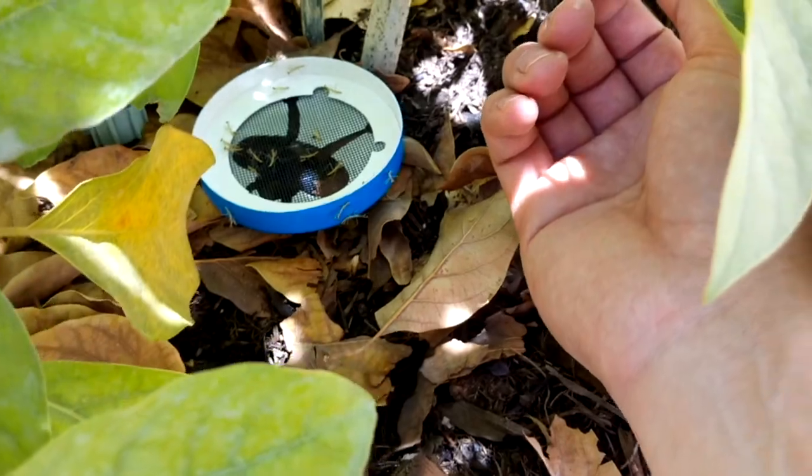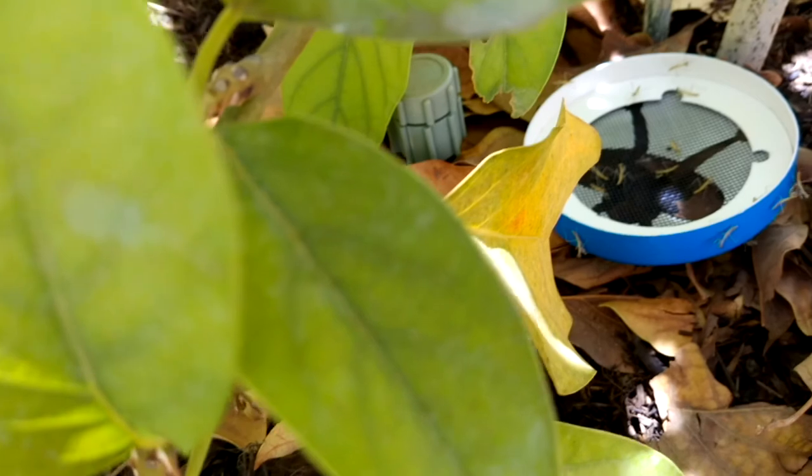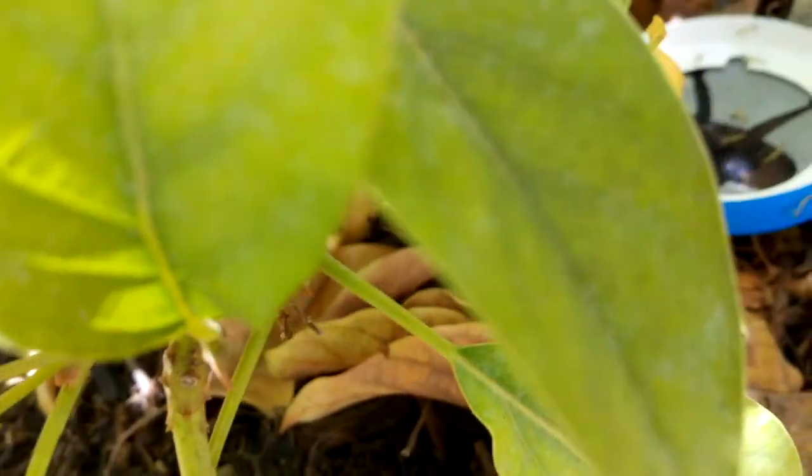We'll stay tuned and see how these things grow. Let me get these off here and I'll show you guys the update on the other ones that we have in the garden.